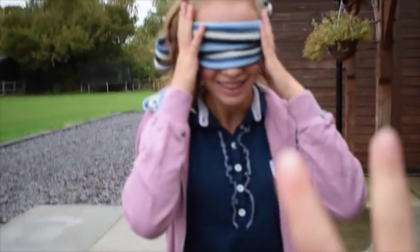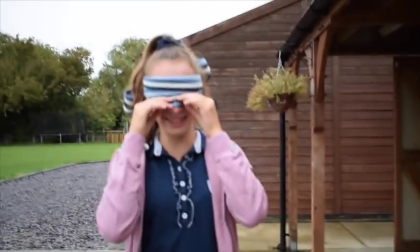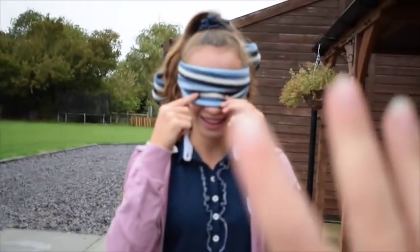How many fingers am I holding up? Two. How am I doing this? How many fingers am I holding up? Five. No — four.